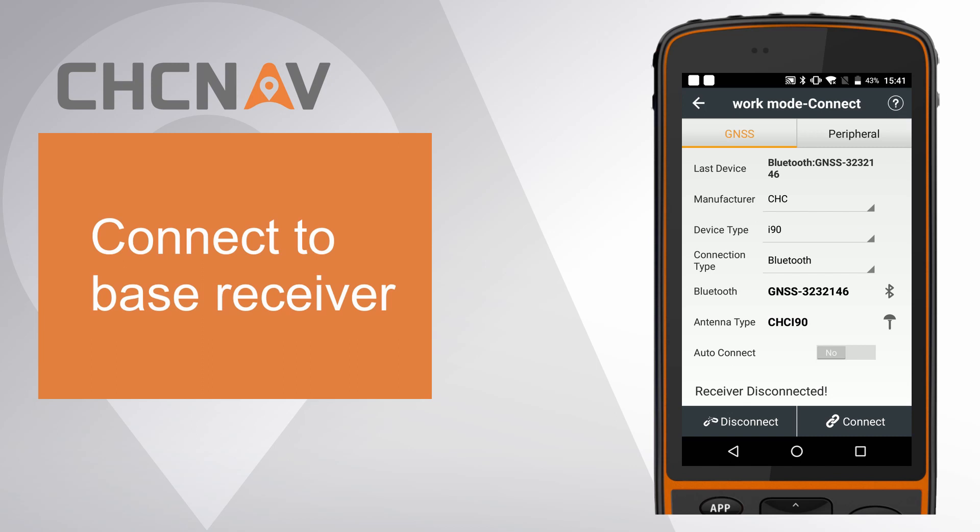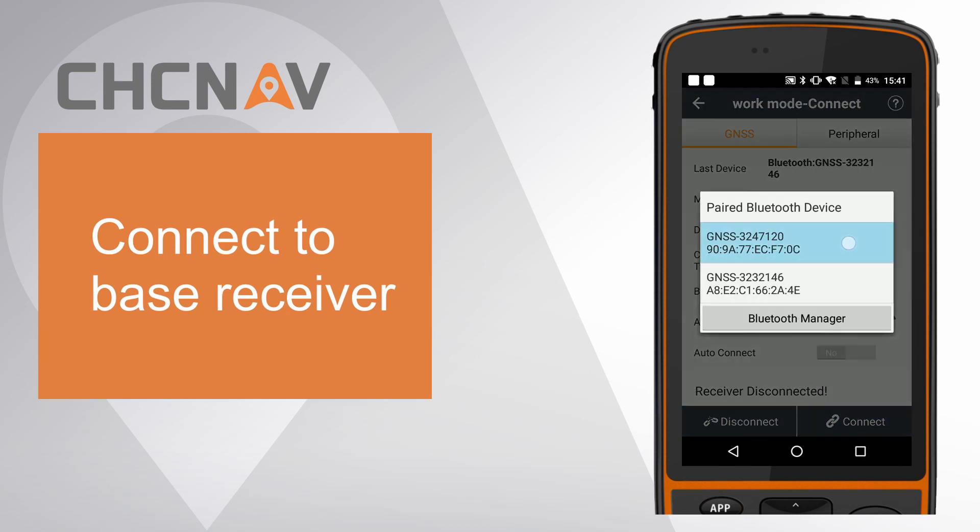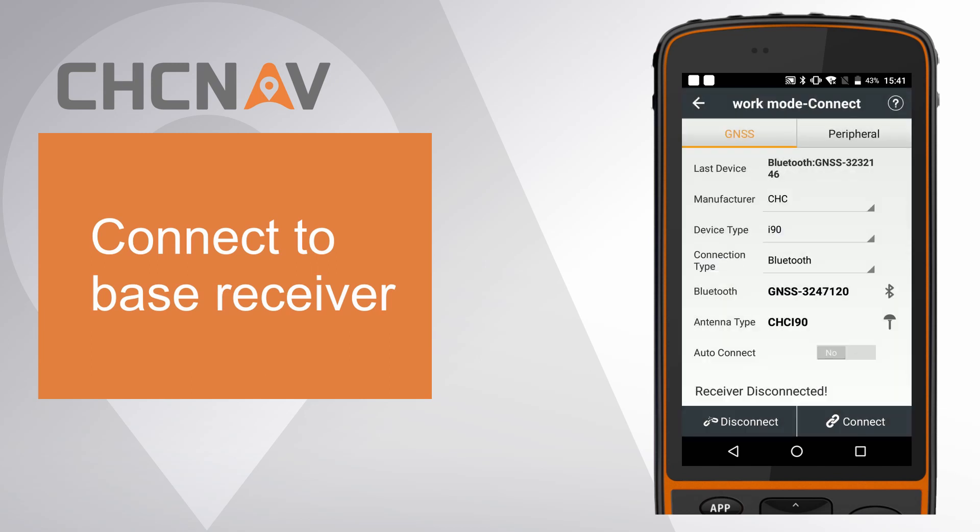First, connect to the base receiver. Choose device type as i90 and choose connection type as Bluetooth — Wi-Fi is also OK. Click the Bluetooth icon and select the base receiver, then click connect.